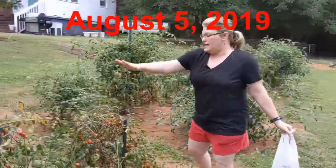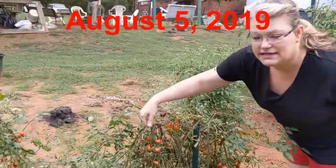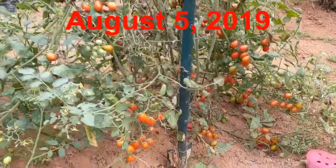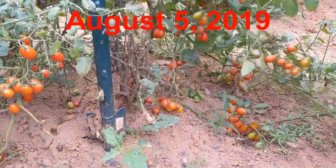They're right here. This is also sweet 100. As you can see, the vines are just completely filled with all of these tomatoes — wonderful, sweet tomatoes. So there are tons.